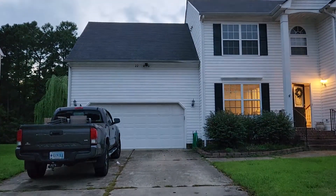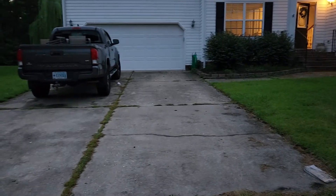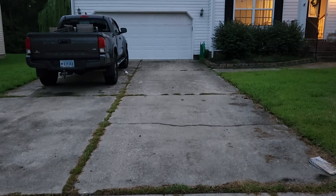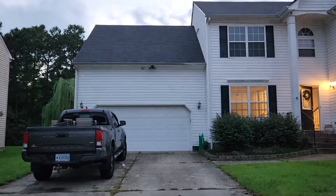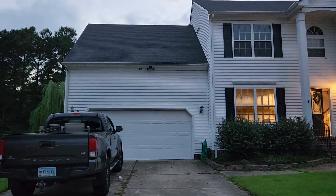Hello, this is the house tour of the new house we got. We got a lot of work outside to do still. We're gonna fix this driveway up, get rid of all those nasty weeds and overgrown vegetation. We're gonna start from outside.